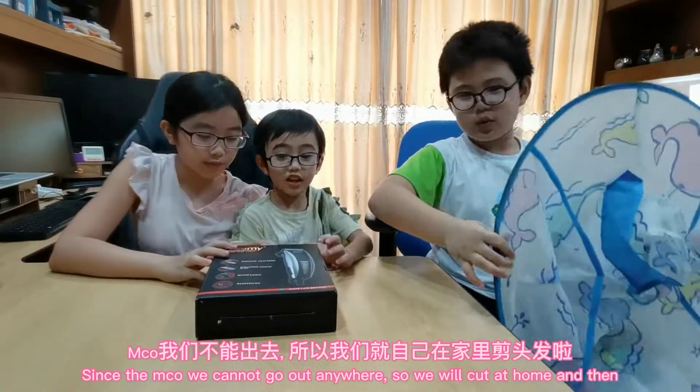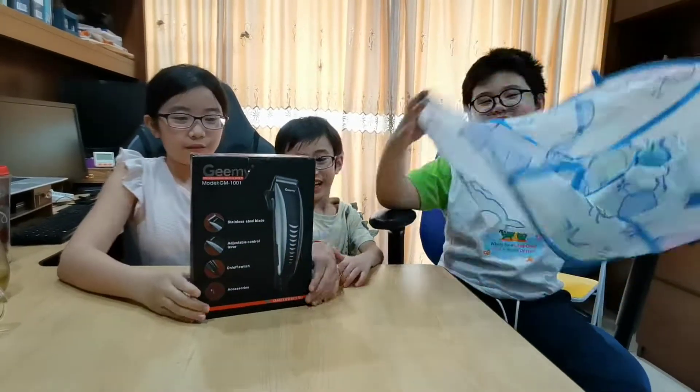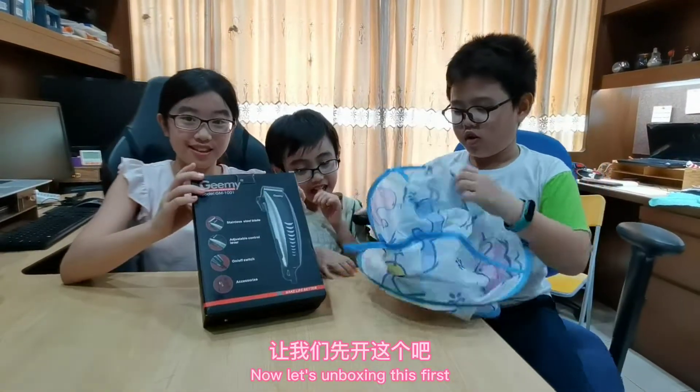So we will cut at home. I will cut at home. Now let's unbox this first.